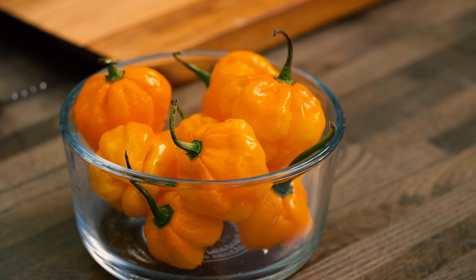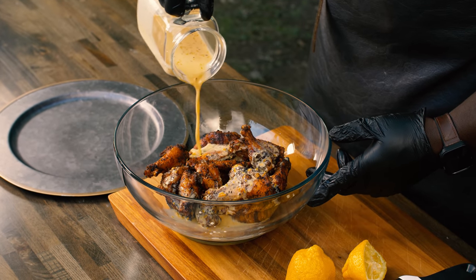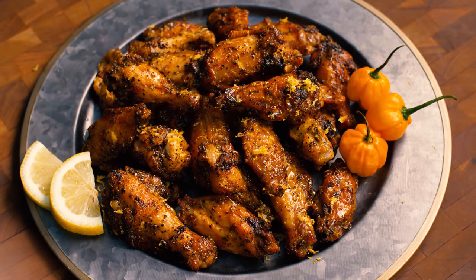It's obviously much hotter because a scotch bonnet is sort of the cousin of a habanero. Habaneros are hot, just hot. Scotch bonnets are hot but they have sort of like a little vinegar tang to them. They've got a very unique taste and flavor that, coupled with a nice clarified butter, some lemon zest and lemon juice and tossing your smoked wings in there, is a new level of flavor that you're going to absolutely enjoy.